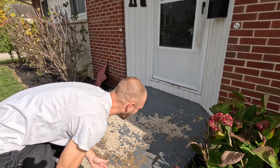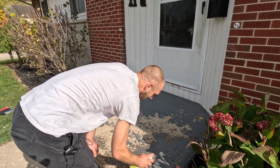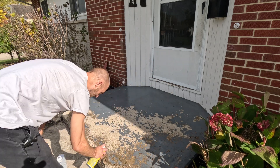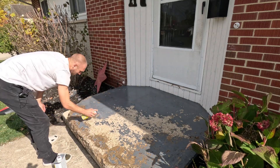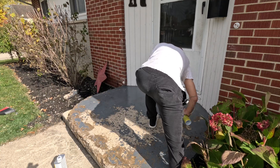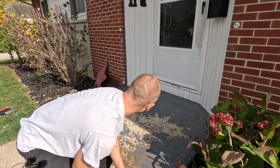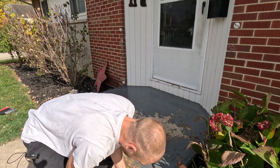We've got about the entire step coated here with about 20% of the can left. We're just going to keep on spraying and use up what's in there, then give it a little while to see what happens.